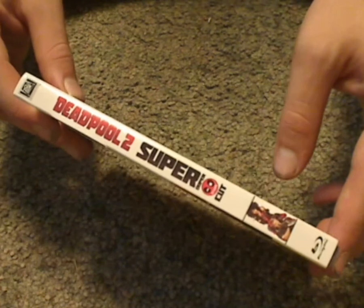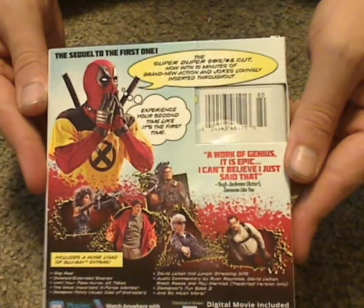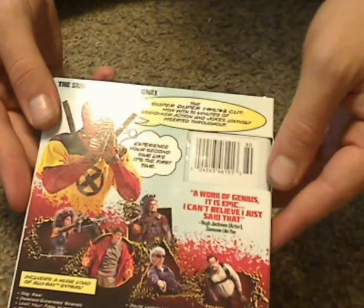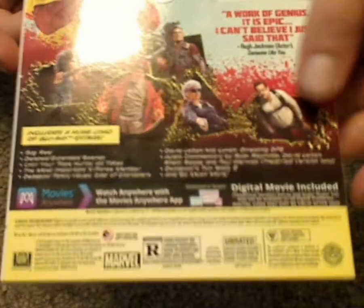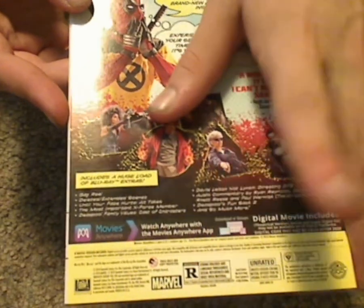And here's the spine, which does look kind of interesting as well. And here's a look at the back — so like a couple of text bubbles, and also a list of bonus features, scanner code, and all that. And it's rated R, so if you're a kid watching, this is not the movie for you.